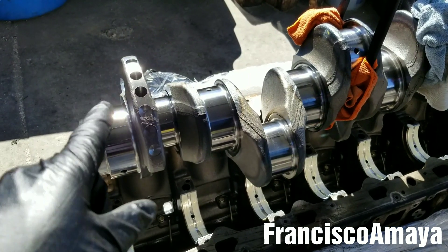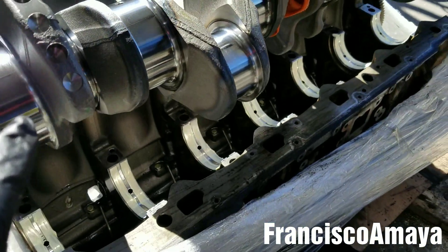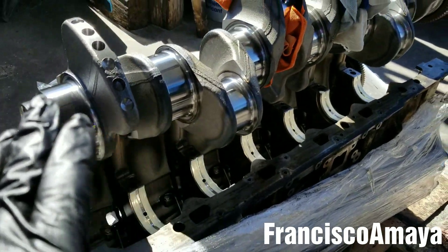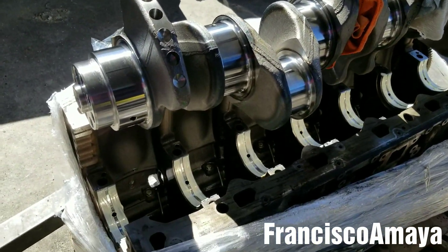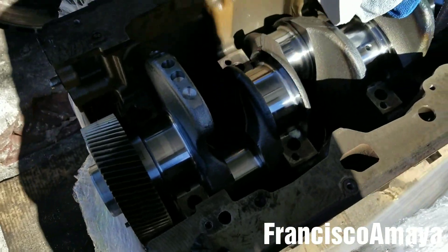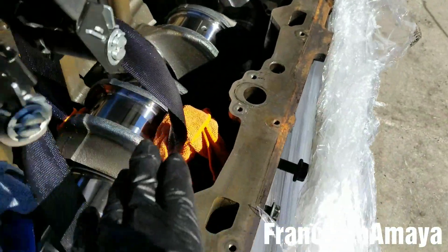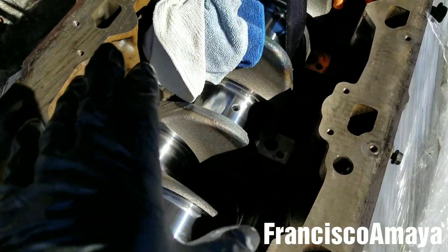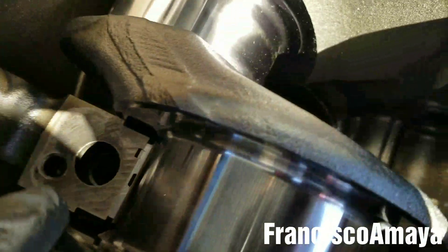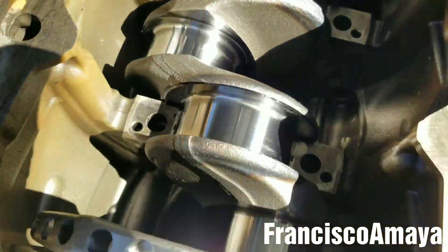Now I am going to install the crankshaft in the engine block. It's aligned, so I'm going to lower it little by little until it sits. As you can see, it's completely in position where it should be — completely aligned and completely seated on the bearings. Make sure that no bearings are out of the way; if they are, you have to fix their position, otherwise something can happen.